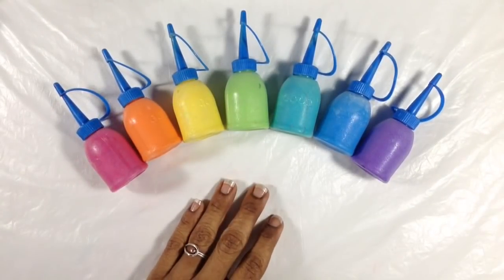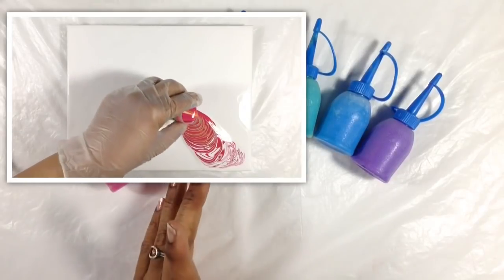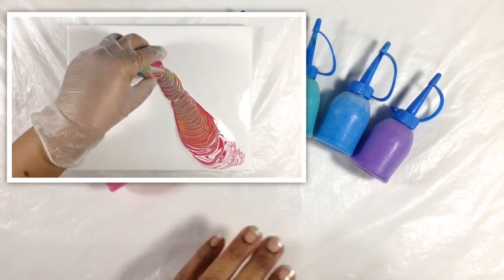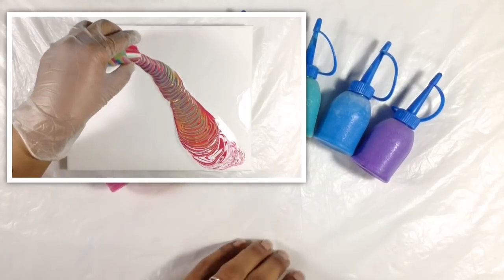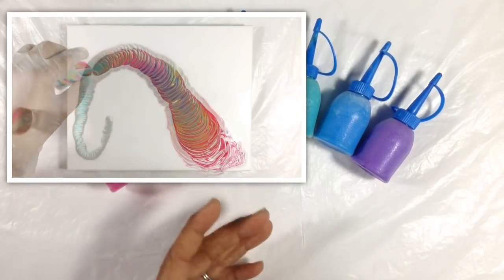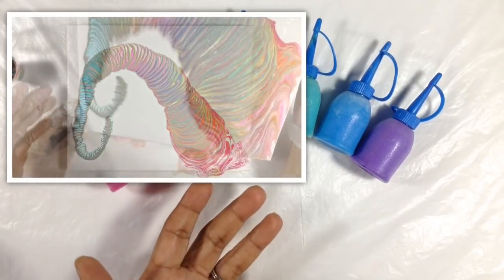Hey everyone, it's Miriam with a Y from Miriam's Nature. A couple of days ago I posted a video of me doing a stretch swirl, and it's been on my mind since. In that video I was working on an 8x10 canvas panel, and those dimensions aren't too far off from being almost square.